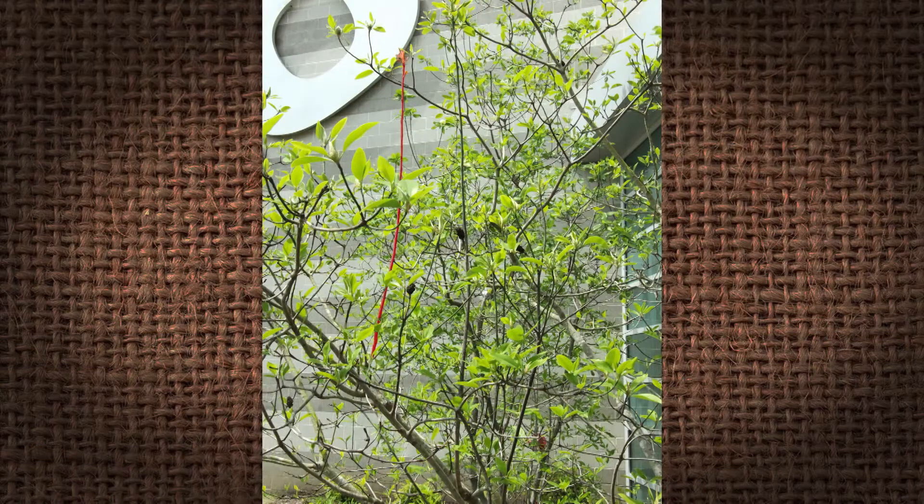Water sprouts are coming from higher in the tree, and lots of times we can see them by a more vertical orientation. Every one of them wants to be the strong central leader, so they're fighting for the sunlight. If it's growing straight up, you're not going to have any fruit buds on that — it's strictly vegetative.